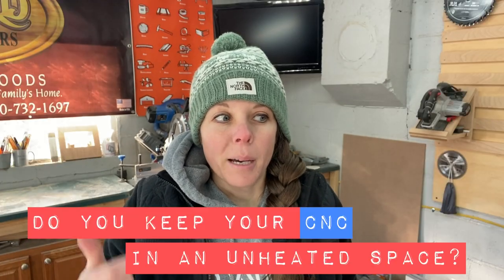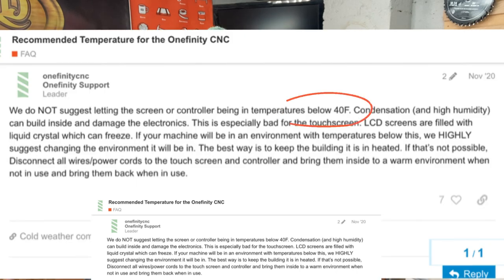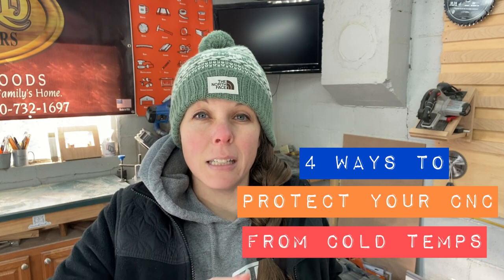Hey guys, welcome back. It's Christy with Oak Hill Mill Works and I'm out here in my freezing cold shop. It's 24 degrees in the shop, and this is a problem because my Onefinity CNC is just on the other side of that wall. According to a statement I found on the Onefinity support forum, the machine isn't supposed to be run under 40 degrees Fahrenheit. So in this video I'm going to quickly detail four potential solutions to avoid the problem of having your CNC in too cold of an environment.